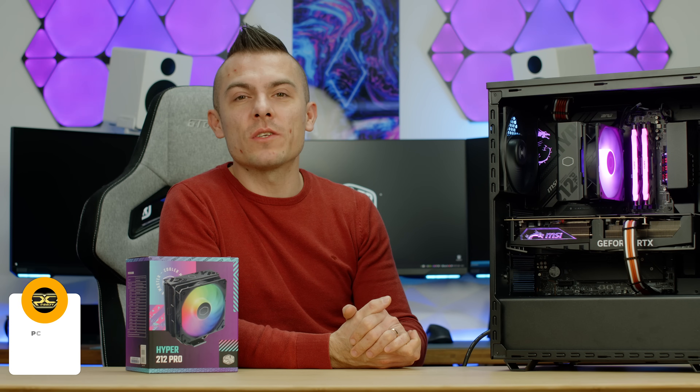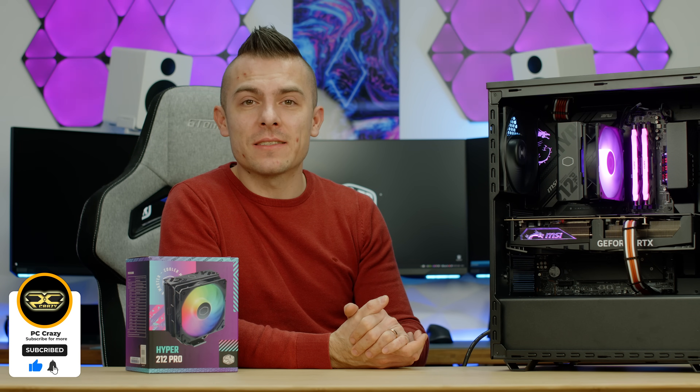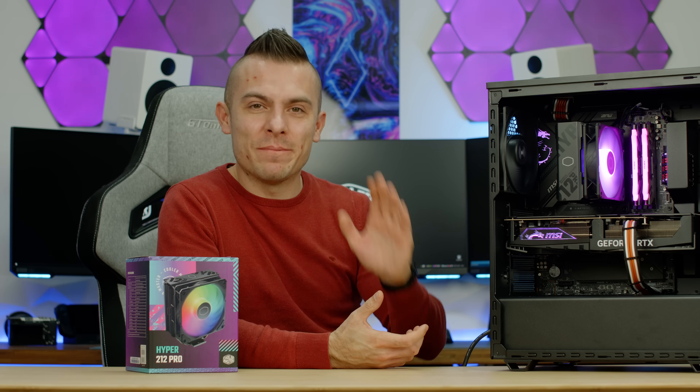If you're still interested in the Hyper 212 Pro, you can check out the link in the description for more details and pricing. That'll be all for today — thank you for watching. If you like the video, don't forget to subscribe, hit the like button, click the notification bell, and I'll see you tomorrow in another video. Thanks for sticking by — bye bye!